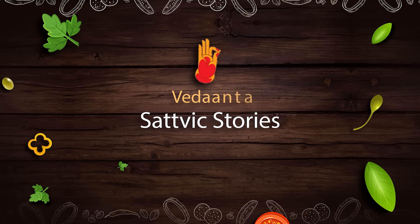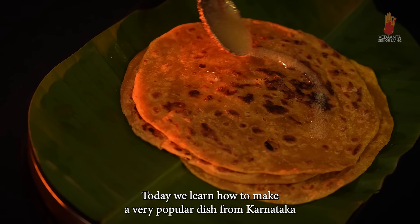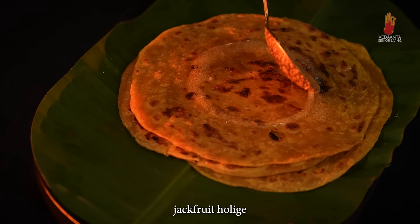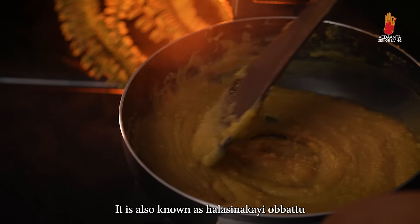Namaskar! Welcome to Vedanta Sattvic Stories. Today we'll learn how to make a very popular dish from Karnataka — Jackfruit Holike, also known as Halasina Hannina Ubbattu.